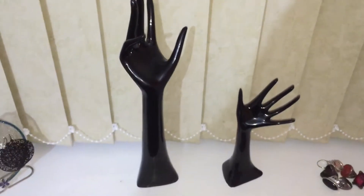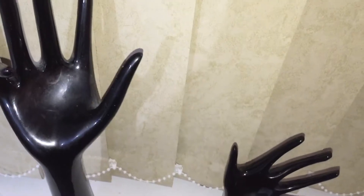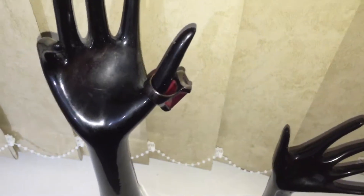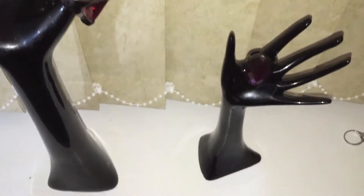Ideal for hanging your rings on, necklaces or whatever, bracelets. Anyway, I've got a few rings on so I can show you. Put a few on the smaller ones as well.